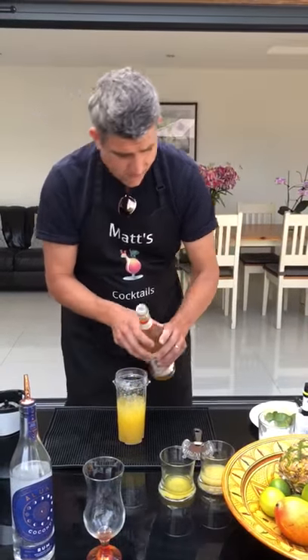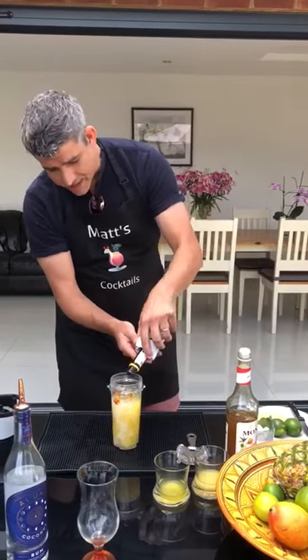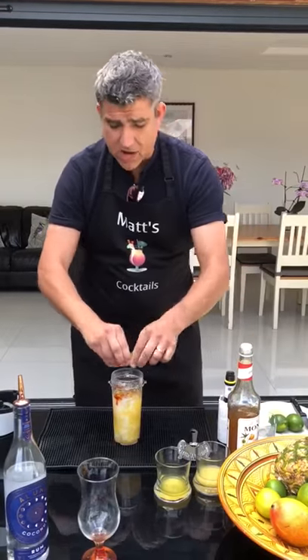Then add coconut milk, a couple of dashes of Angostura bitters, and also some lime.